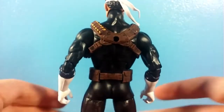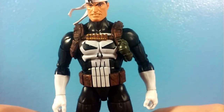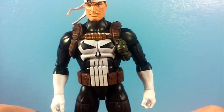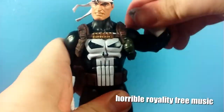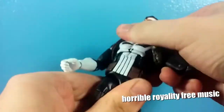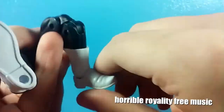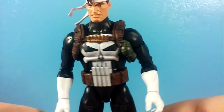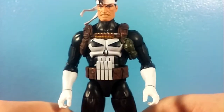Another good thing about him is, of course, the articulation. It's a freaking Marvel Legend — what would you expect? Here's the articulation sped up real fast because you all know about it. This thing really moves. It's a Marvel Legend, it moves a lot. I like that.